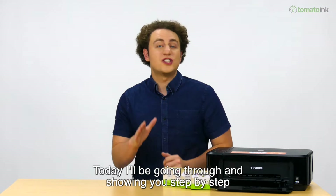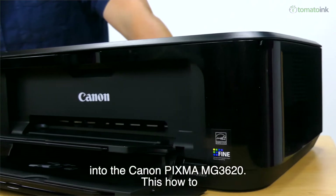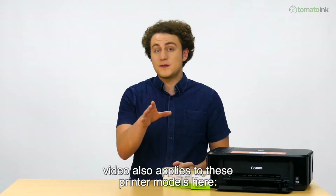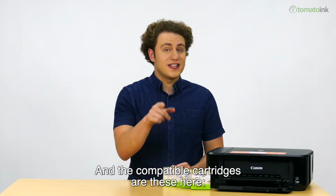Today I'll be going through and showing you step-by-step instructions on how to install and change the ink cartridges into the Canon PIXMA MG3620. This how-to video also applies to these printer models here, and the compatible cartridges are these here.